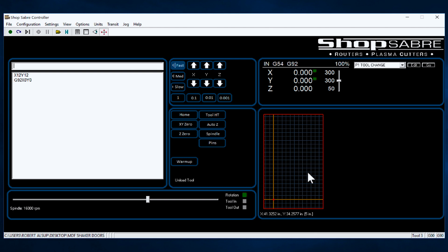Then the next thing I have to do is determine where Z0 is. Typically for a cabinet, Z0 is probably going to be the top of the spoil board. In some instances it's the top of the part. So we go back to our actual drawing and make a decision on how we set it. There are a couple of choices. I can do it manually — I can actually jog the machine down so the bit's just touching the top of the spoil board and hit Z0.